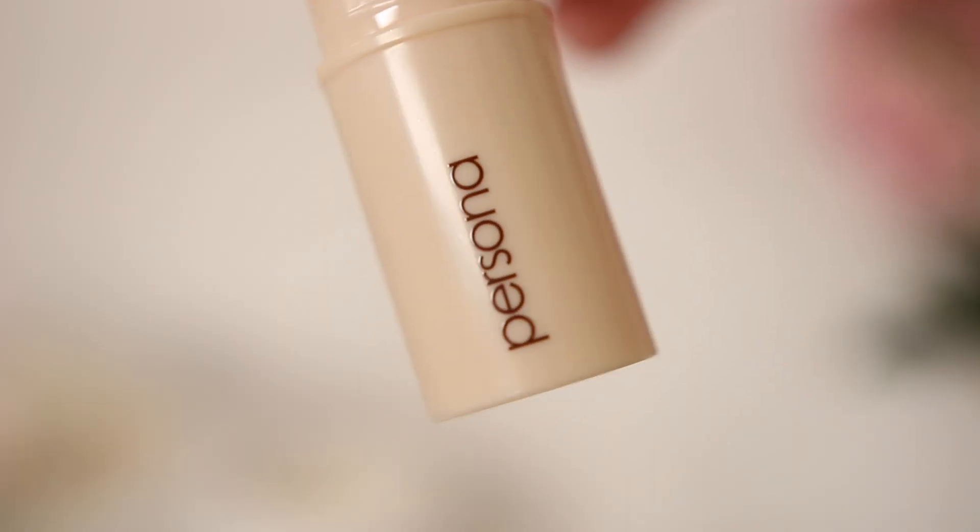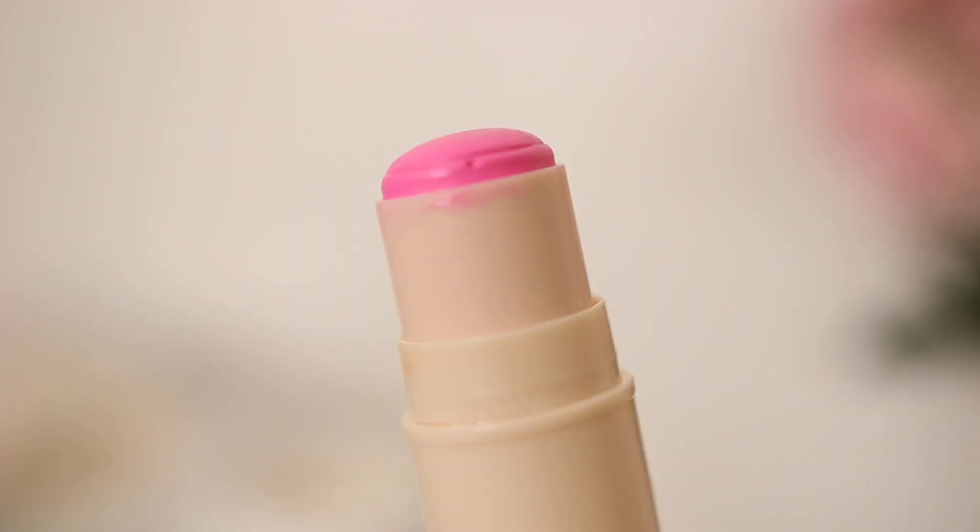Next up is blush — I have a few different ones. This is the Persona cream blush; it's new and I've only used it three times. It's in the shade Bubble — rich, creamy texture that blends out amazingly. It looks so stunning — that effortless kind of blush you can throw in your beach bag. It's a new favorite but I know I'll be rocking it all summer. I also love the multi-stick bronzer from Persona in the shade Sahara, which is definitely a summer essential too.